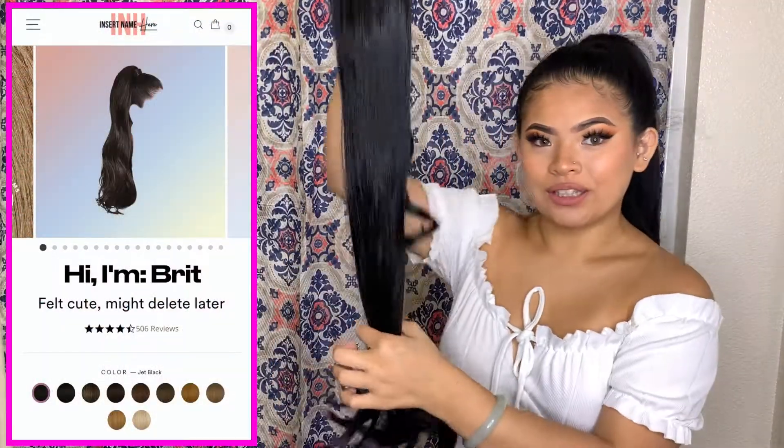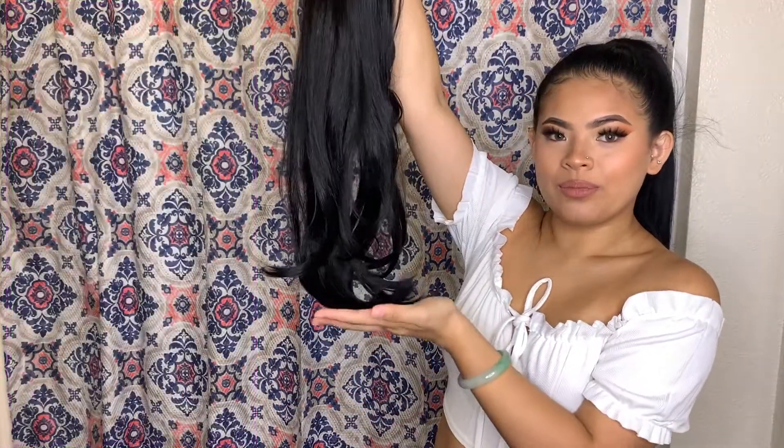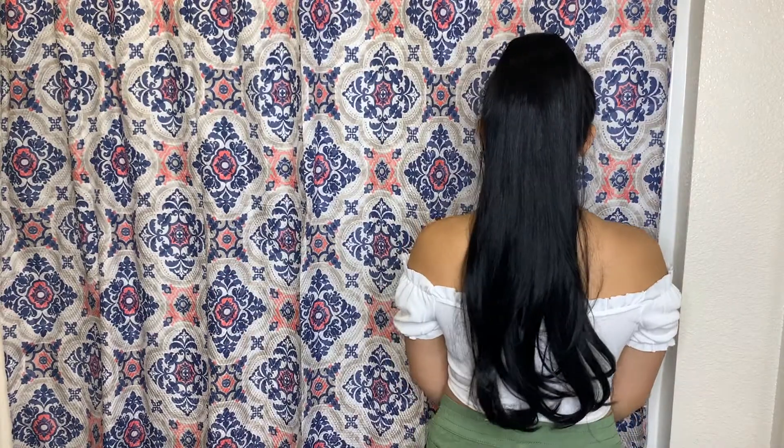I'm back with Brit. This is how Brit looks — she is curled at the bottom and she's 26 inches, whereas Maya is straight and 24 inches. To put her on, I'm going to do the exact same thing. Brit is on. Brit gives me a Princess Jasmine flirtatious vibe. She just makes me feel so good. I look amazing. I don't even know which one I like better — I like both.